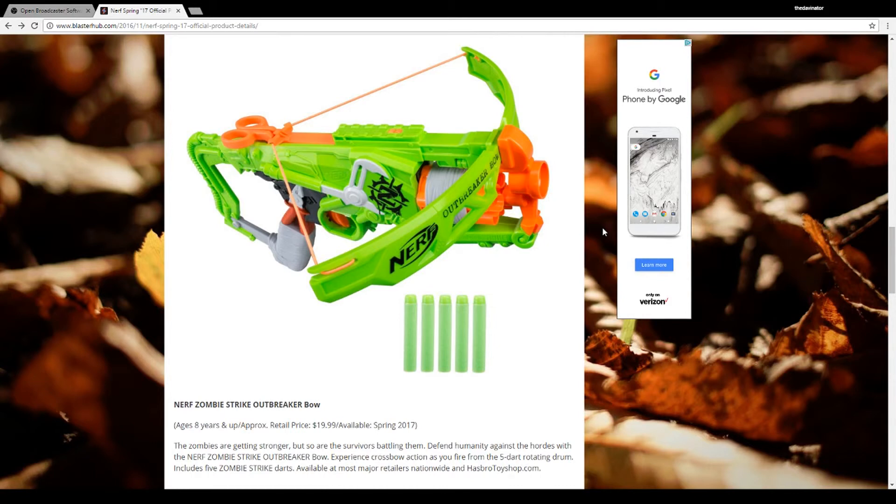Five darts. It looks like it's gonna be coming to us in spring 2017, and for $20 — just like the Negotiator.